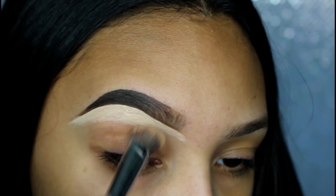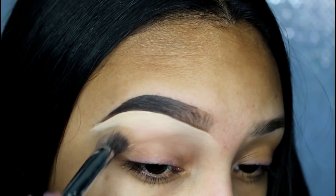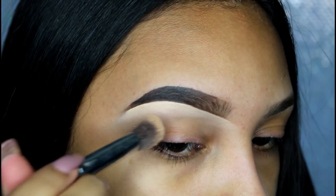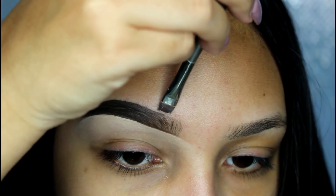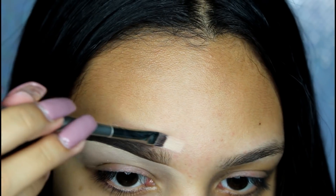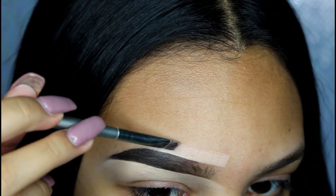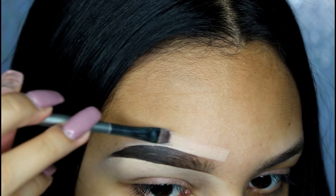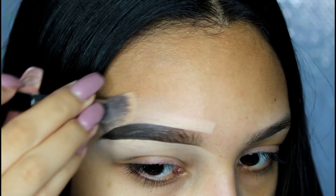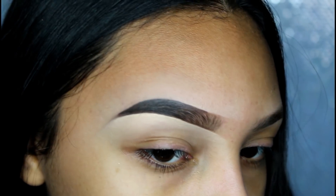Now I'm taking this angled brush and blending out that concealer. With a little bit of product left on the concealer brush, I go in and clean the top part of my eyebrow. Then I also go in with that same angled fluffy brush to blend out the concealer. And that's my eyebrow.